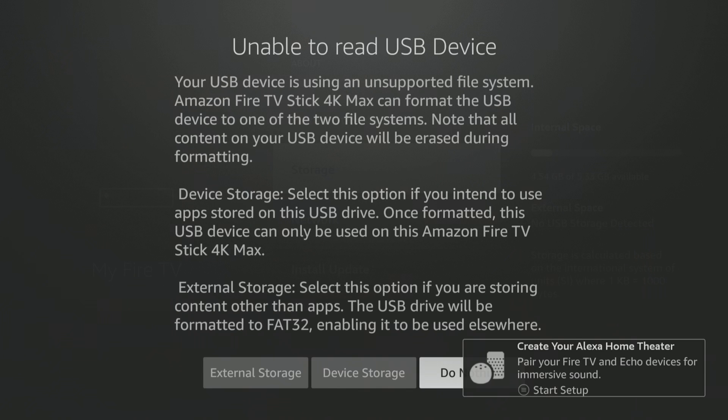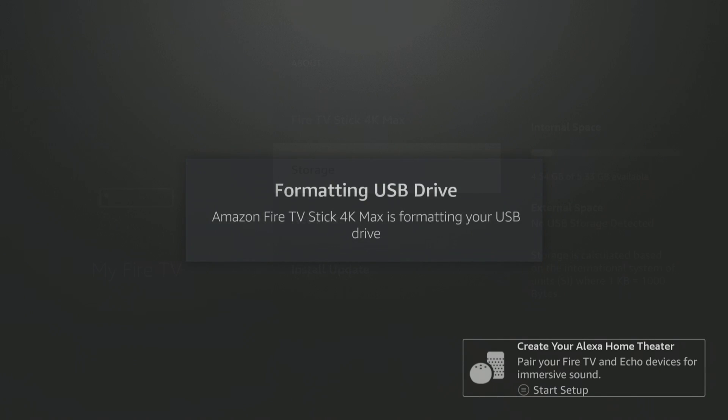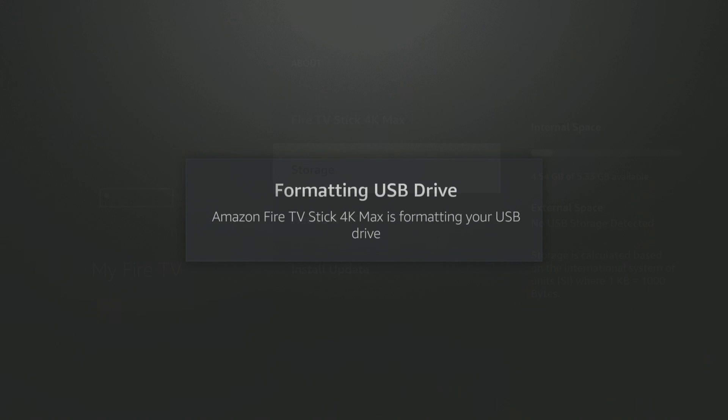So what you're going to do is select device storage right here. All content on this USB drive will be erased — are you sure? You have to say yes, so go ahead and say yes. It will format the drive for you. Now, this is a 4K Max — it's a little bit of a different process on the older 4Ks. I have another video on that. This is for the 4K Max.